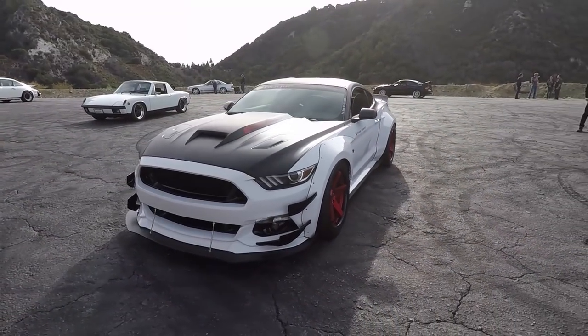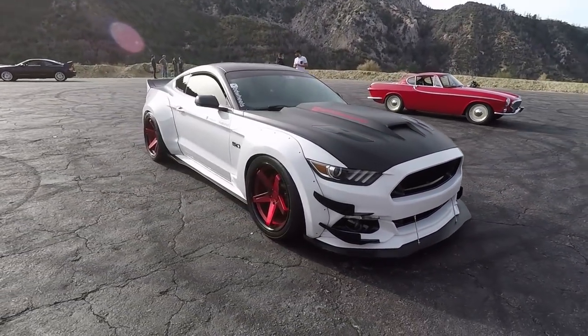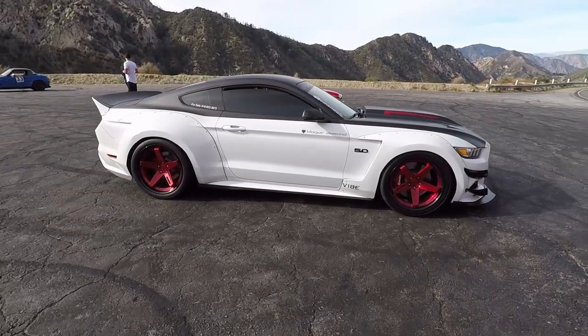Good morning, everybody. Welcome to the Angeles Forest. This is going to be my one and only SEMA car of 2017. This is Eric from Black Diamond Wheels. Thank you for joining me. We've been trying to get this one in the books since before SEMA, but schedules happened. So: the supercharged, wide-body, airbagged Mustang GT. It's SEO gold, my friend.